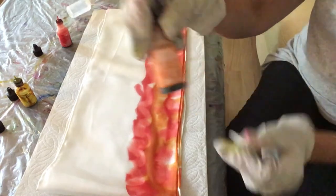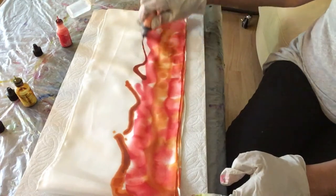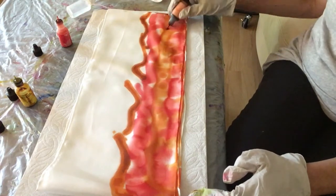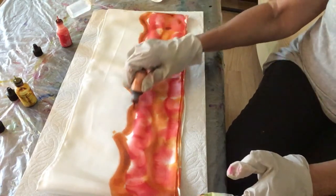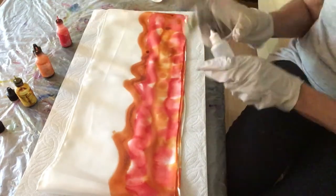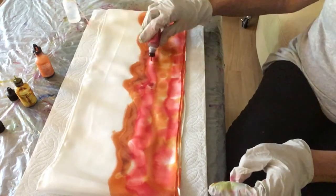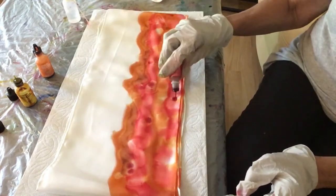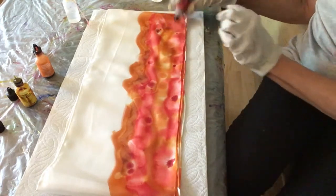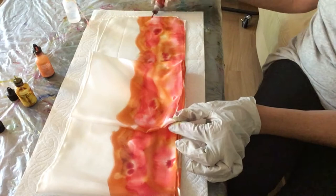Now I'm going for some more orange, spreading it across the silk in little waves, adding a few dots here and there, and as you might guess, some more isopropyl alcohol. Taking some watermelon and filling in some spots where I feel it's needed, always going inside to check what's happening on the other layers.